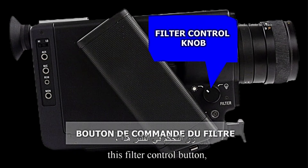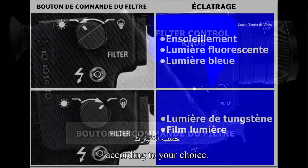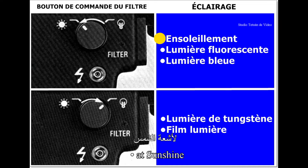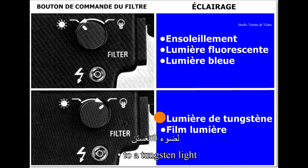Lors d'un tournage en intérieur ou à l'extérieur, ce bouton de commande de filtre vous permet de déplacer le filtre de compensation de couleur de type A intégré, suivant votre choix. Ainsi, vous pouvez opter pour un éclairage relatif à un ensoleillement, à une lumière fluorescente, ou à une lumière bleue. Ou bien, choisissez un éclairage relatif à une lumière de tungstène ou à une lampe de cinéma.